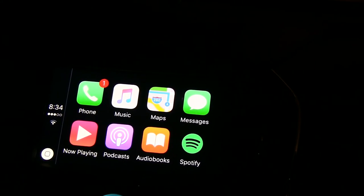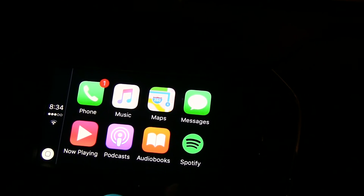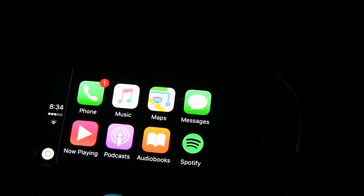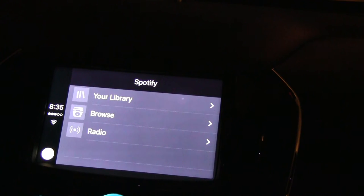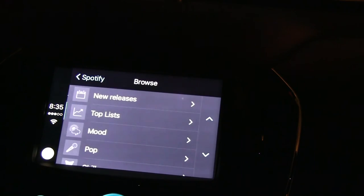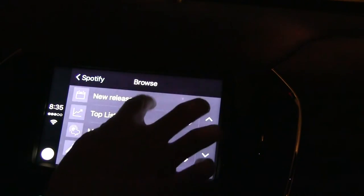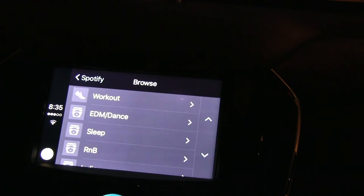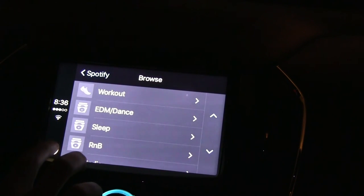Depending on what apps you have, you may have Spotify or Pandora — they'll both show up here. For me, I have Spotify and I'll show you that. You press it and, rather than looking at your phone and scrolling through, you can click whatever you like. All your categories show up, and you can go into more detail by yourself. Let's go back to home.